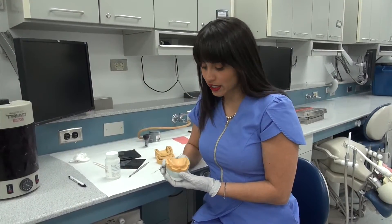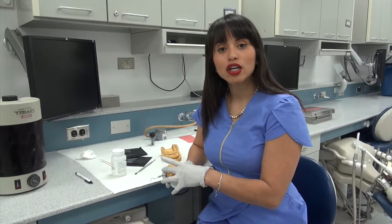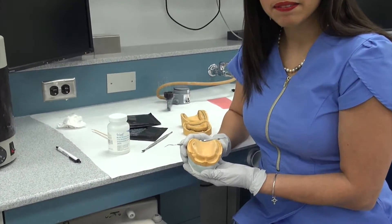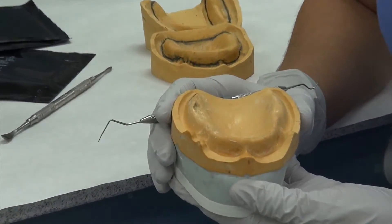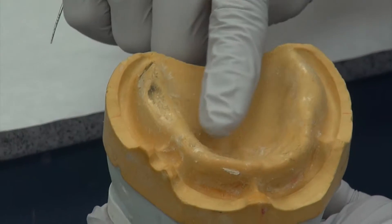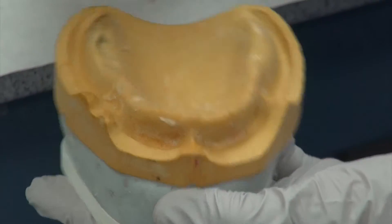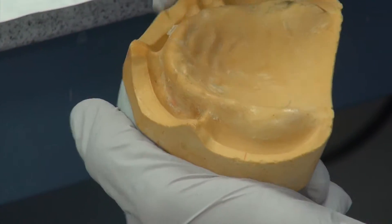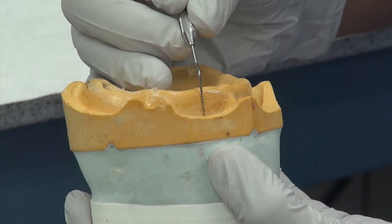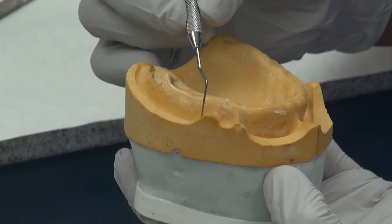Initially when you have a cast you're going to start with your preliminary impression. This is an already trimmed cast, but when you first have your cast it's going to be very raw and large and you'll have to trim it down quite a bit. On this maxillary edentulous cast, key features include your residual ridge, your rugae, your median palatal suture, your incisive papilla, the labial slope of the residual ridge, your buccal slopes, and your vestibule.